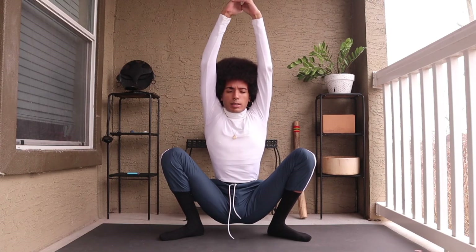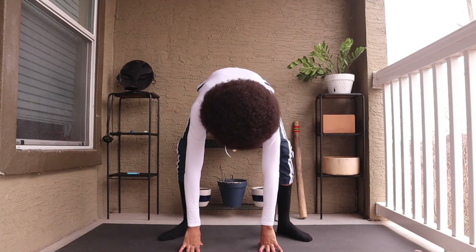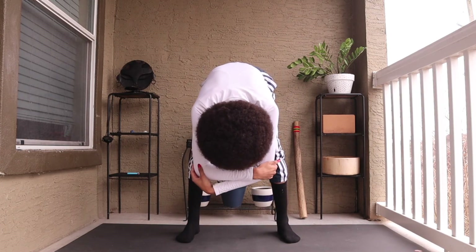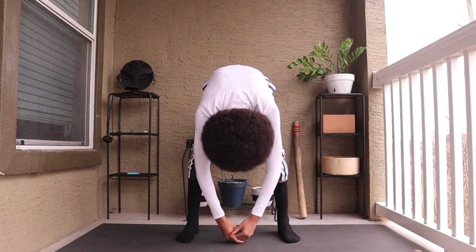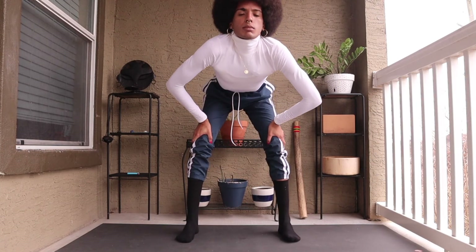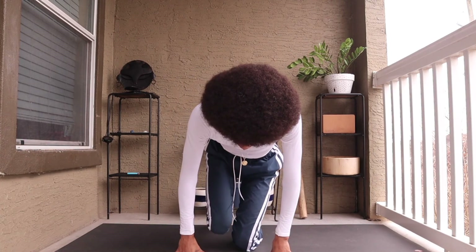Sinking the hips for a couple breaths. Exhale, release — pressing the palms into the surface, rotating the toes forward, and folding. Grab onto the elbows. You can also place the hands underneath the feet. Inhale, halfway lift, rolling up. Exhale, fold. Knee into the hands, lowering onto the knees, and folding over the knees.